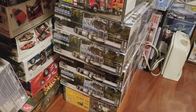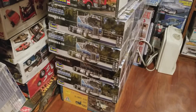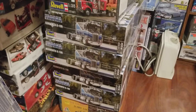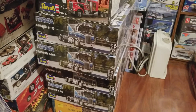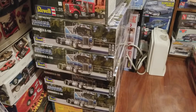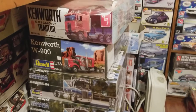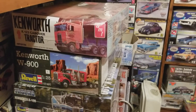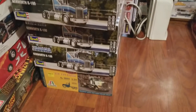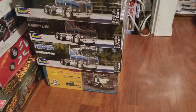Alright guys, we're back — this is part two of my stash video. Starting off with some more semi trucks. Here's my little stash of K100 cab-over Kenworth, there's a W9 and the K123. There's a lone Pete down there, 378 day cab.